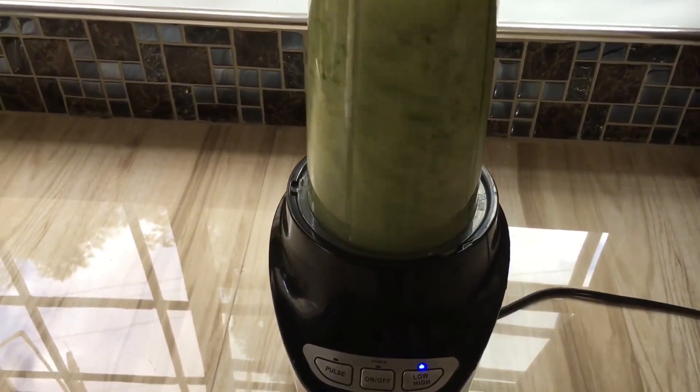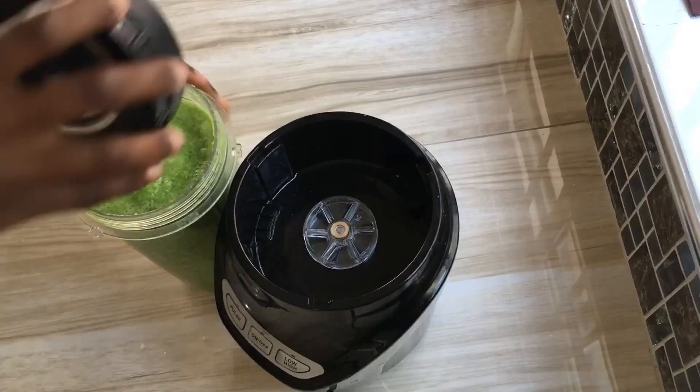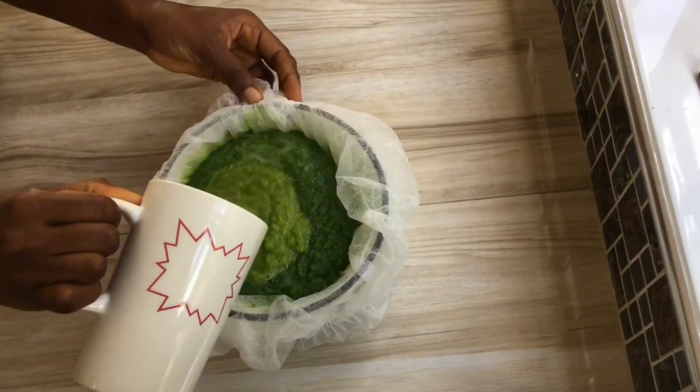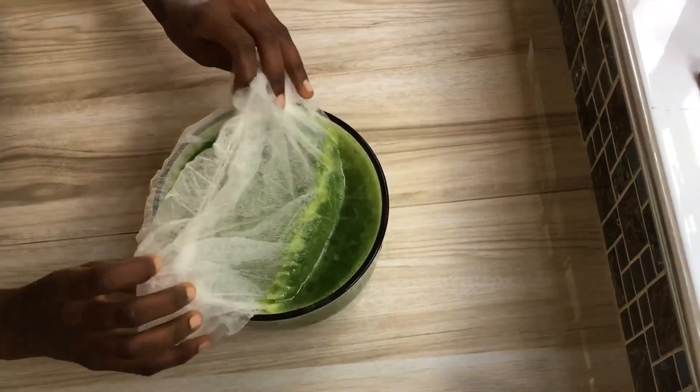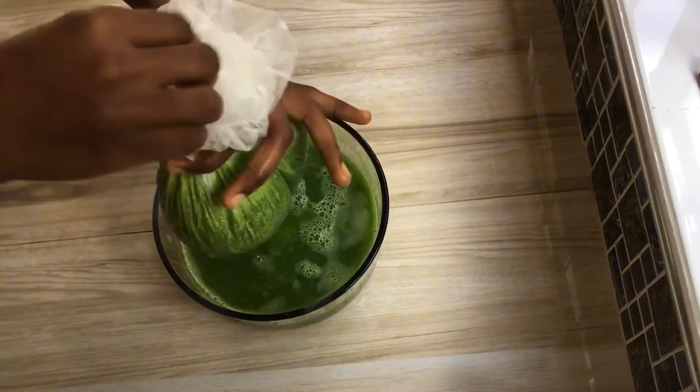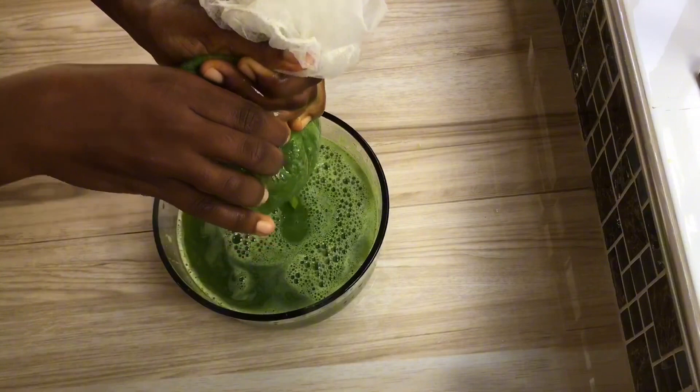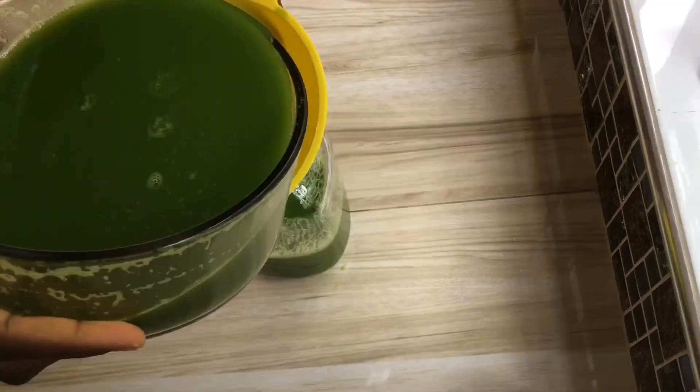Adding sweet fruits like pineapple, apple, and orange really brings up the flavor so it's more pleasing to the taste buds. After the blending process is completed, pour the smoothie into a strainer. If you don't have a strainer, you can use a piece of cloth, a nut milk bag, or whatever you have available to strain your juice.